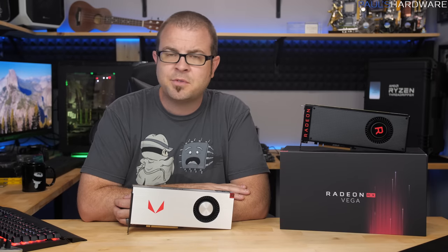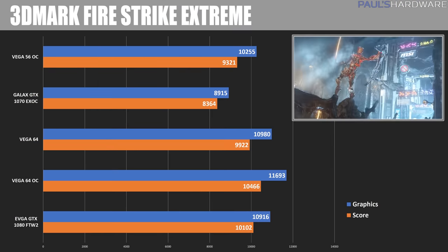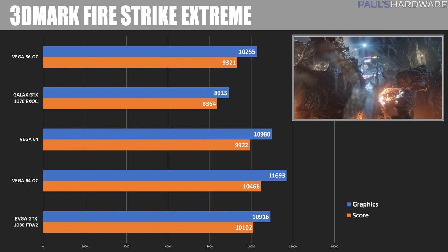Software worked a little bit more smoothly this time around, and the GPU was operating at 1,792MHz, at least as far as I could tell. For benchmarks, I'm including the Vega 64 in Turbo mode but otherwise at stock, the Vega 64 with my overclock, the EVGA GTX 1080, the Galax GTX 1070, and the Vega 56 with the overclock numbers from my launch day video.